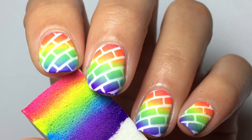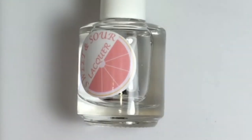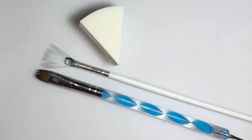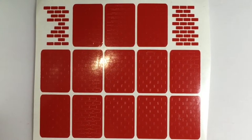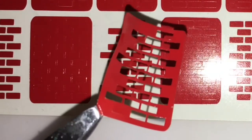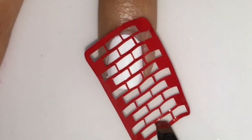Hey guys, so we'll be doing this brick pattern rainbow mani. First off, you need some neon colors, a glossy top coat, some tools, some brick stencils — these are from Vinyl Boutique — and some latex.